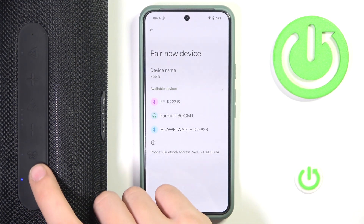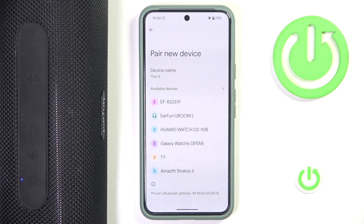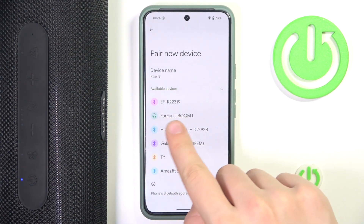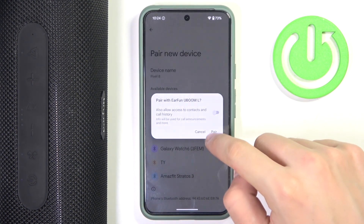Now we have to go into pairing mode with our speaker by clicking the Bluetooth button over here. Then we have to click on our speaker that is located over here, and click 'Pair'.